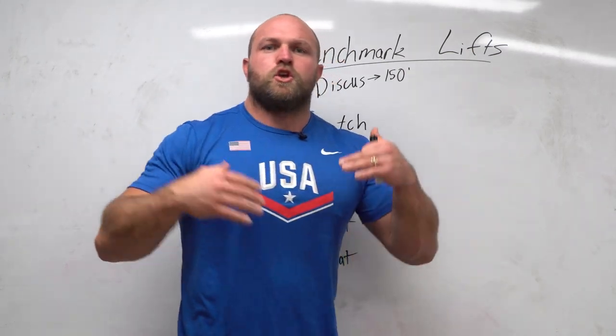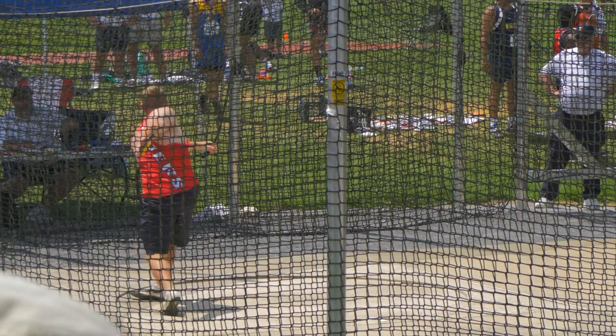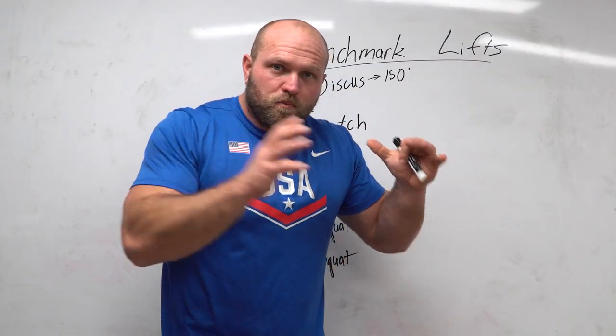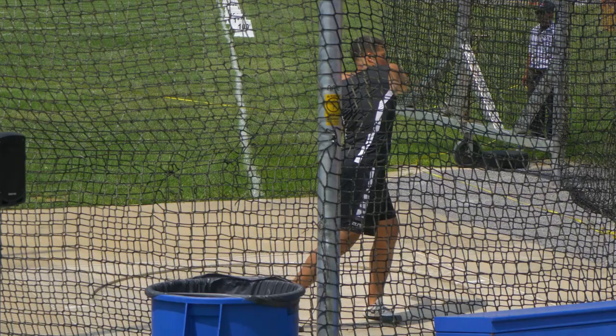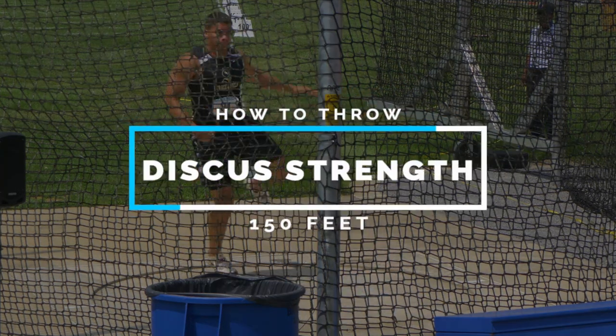As we work up the ranks — maybe you're in ninth or tenth grade, a younger high school discus thrower — you want to know what it takes to qualify for states or make that state final. We're going to dive deep into those numbers so you have a nice blueprint of where you need to go to become a 150-foot discus thrower.